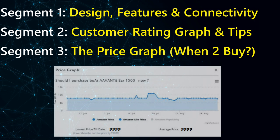In the second segment I'll show you the customer rating graph between sites and some connectivity tips directly from the customer review comments. In the third segment — the last but not the least — the price graph, which will help you understand when to buy or what was the lowest price the speaker went to so far.